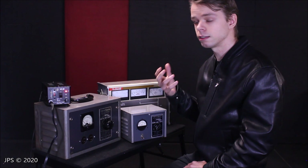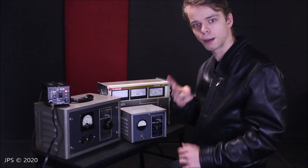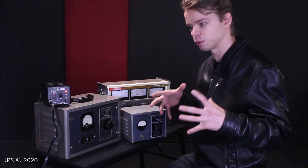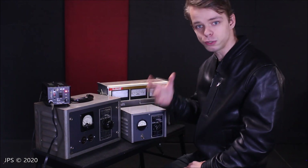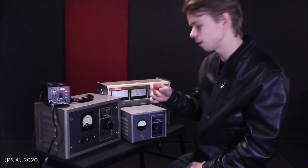Keep in mind that the Ampex tape recorder is not just a tape recorder — you've got two separate preamps that are individual units with a bunch of different tubes in them, and then you've also got the whole tape recorder mechanism with the motors and all the pulleys and all that stuff.